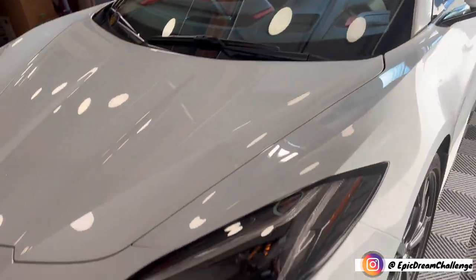Hey guys, how you doing today? We have an awesome day for you. We got the C8 Corvette in all its beautiful glory.